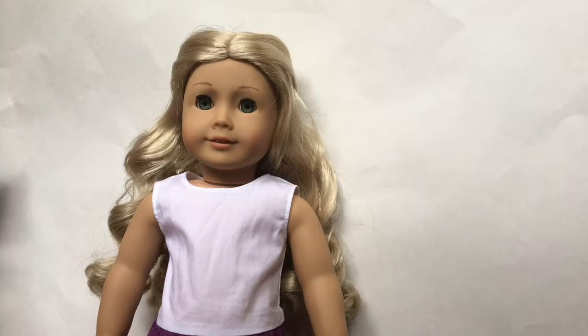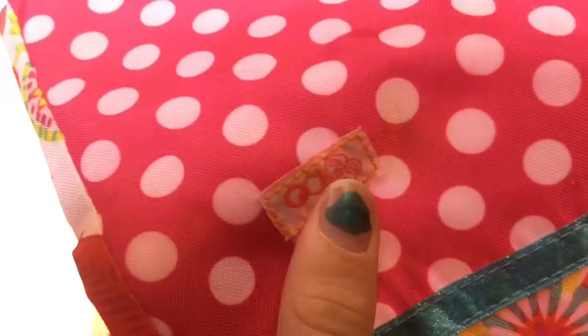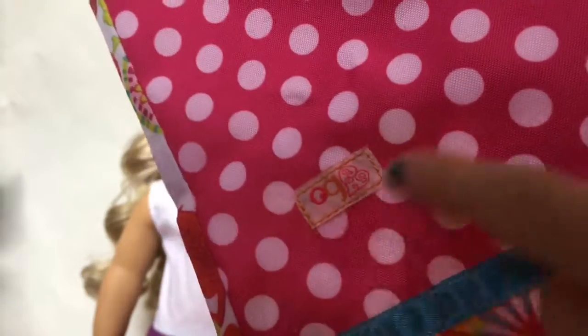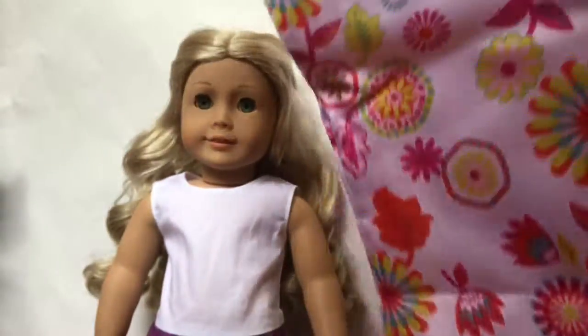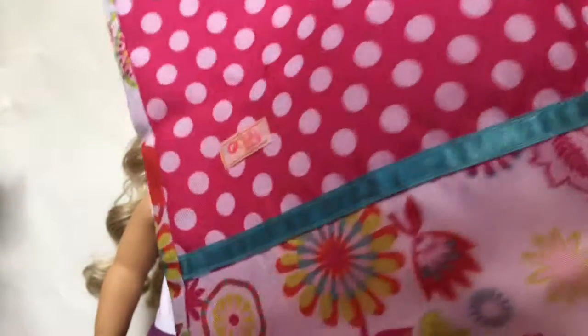The next item, and probably one of my favorites, is this big sleeping bag. It's absolutely adorable. It has the little R-Generation tag on it — and like I said with the robe, you probably don't want to take this off with a seam ripper because you're probably going to ruin the fabric. The bottom has a little flower design all the way across the back. On the front there is a polka dot design on the top. It actually fits your dolls really nicely — I like it a lot.